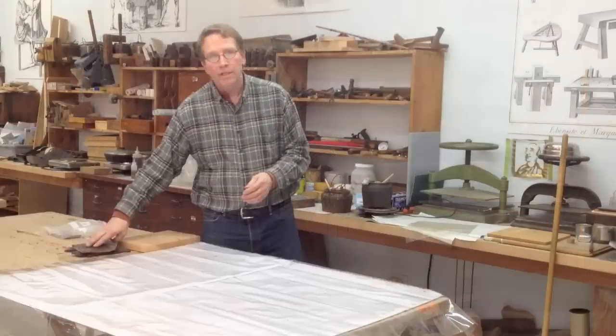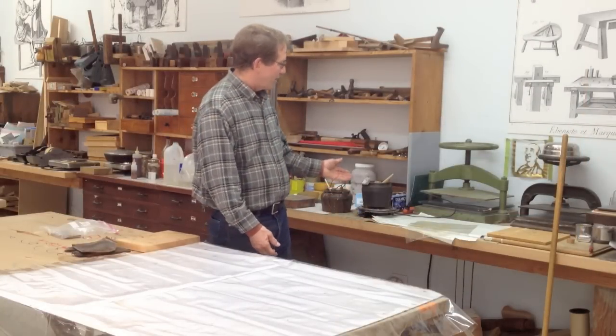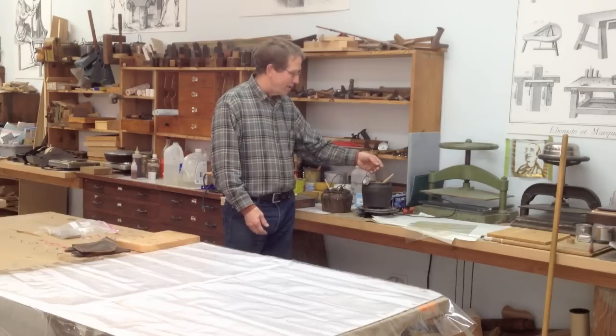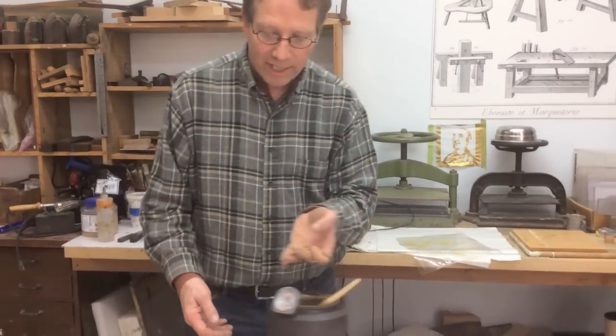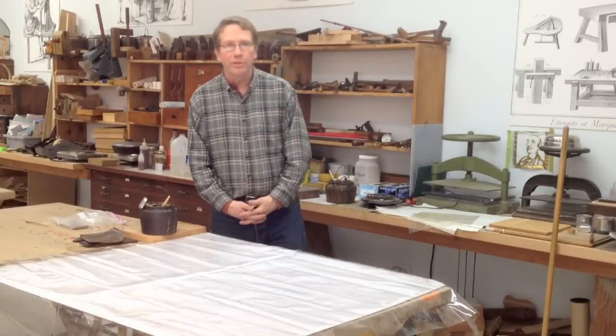If it's hot and wet it sometimes attracts mold. So what we like to do is take the glue — in this case we had a class, we had a couple of glue pots, and we have more glue than we need for the workshop. So we're going to take this glue, save it, and end up with another glue pot with some glue for day-to-day use.